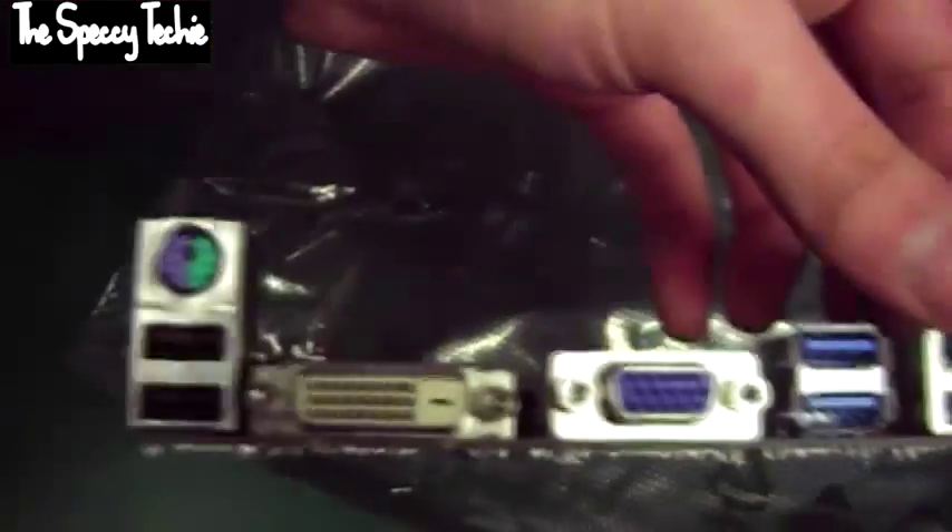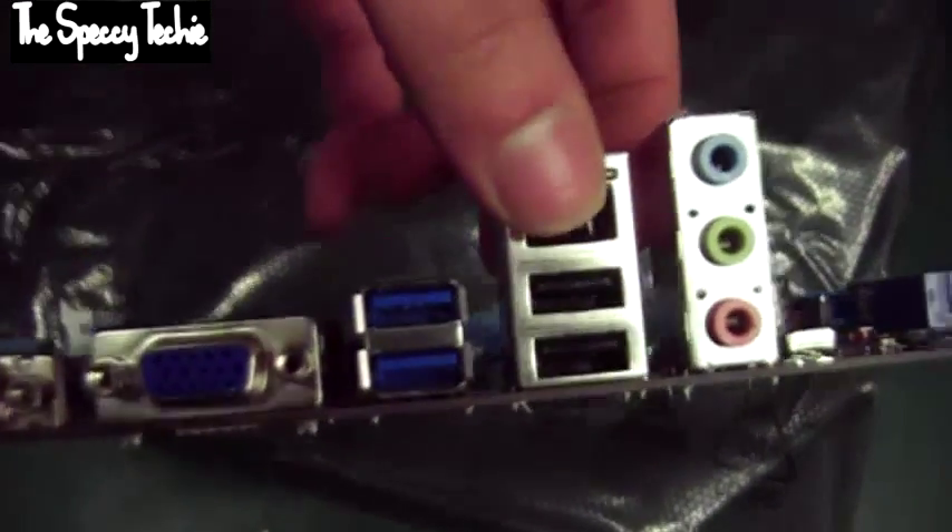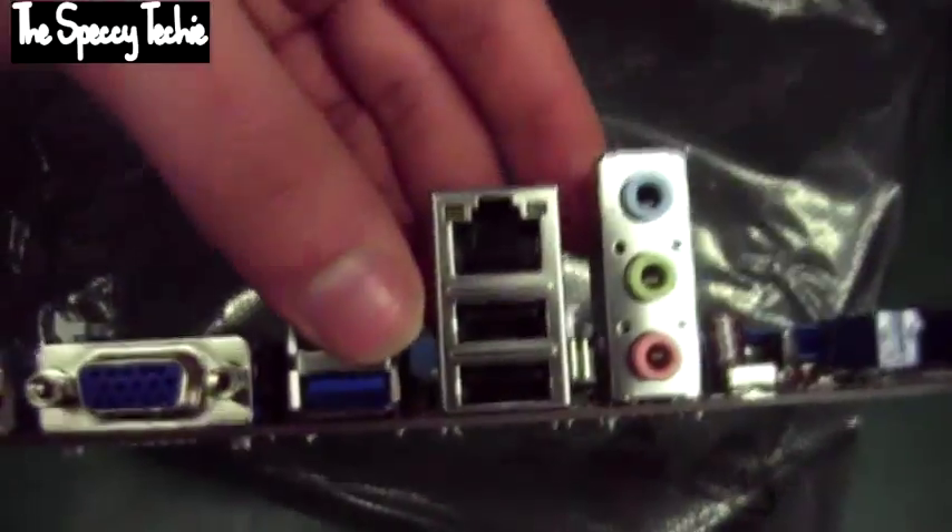Looking at the back, you get two USB 2 ports, a legacy PS/2 port, DVI, VGA, two USB 3 ports and another two USB 2 ports, LAN, and what I'm guessing is — yes — Realtek HD Audio.